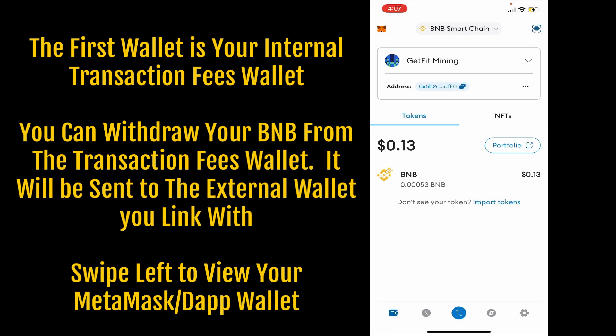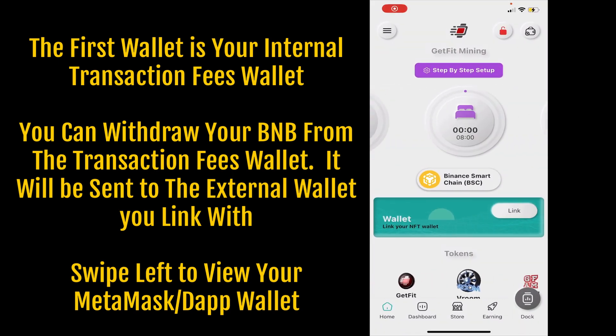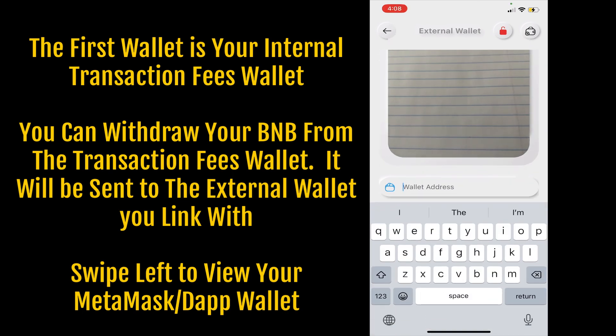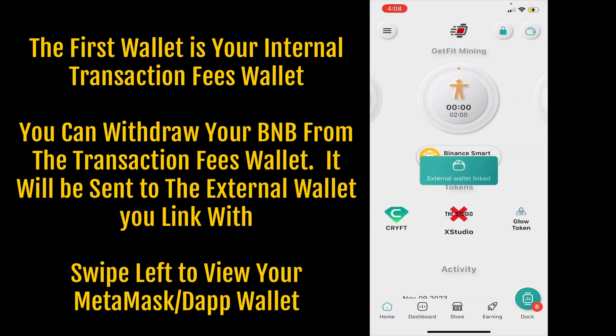You want to copy the wallet address that you're going to mint your NFTs from. I'm going to copy my wallet address, go back to the Get Fit app, tap 'link', hit the wallet address field, paste in the wallet address, and allow paste. Now my MetaMask wallet is linked to my Get Fit app.